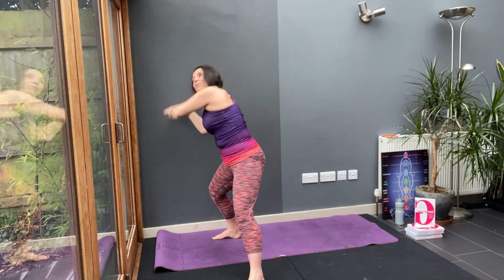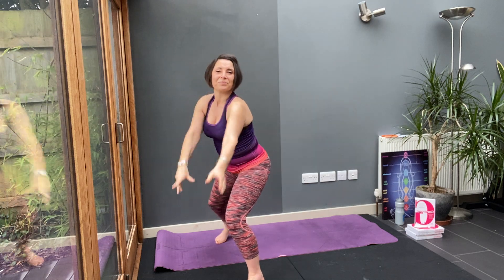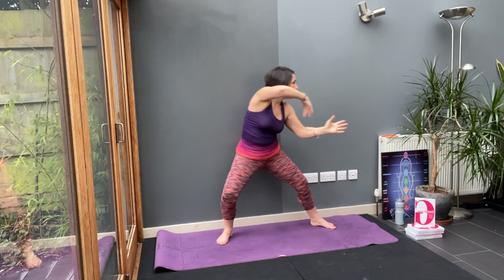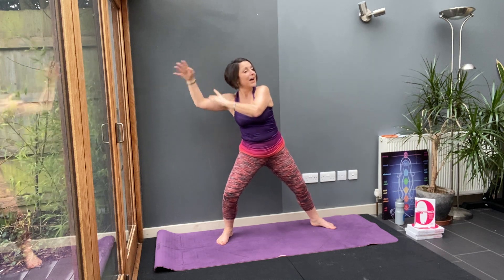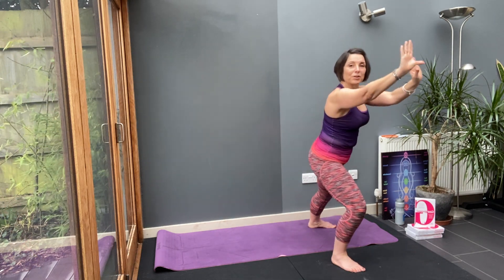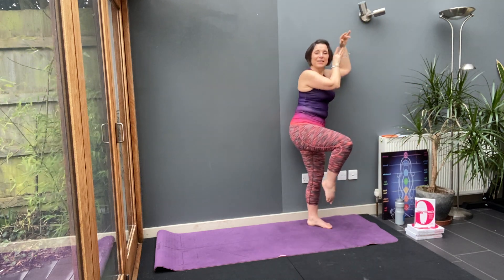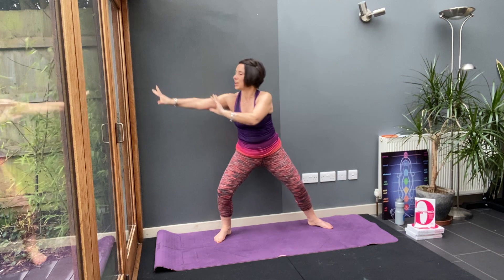Step in and forward. Roll — big breath in. Take it across, pull back. Then step in, come forward. Circle. Step in and push. Bring your feet underneath you.